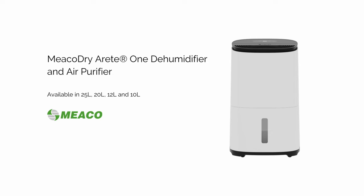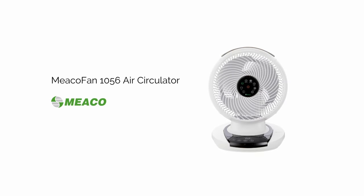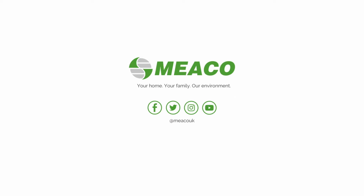Let us know how you get on on social media and send us details of how quickly you can dry your clothes. Let's start saving money together.